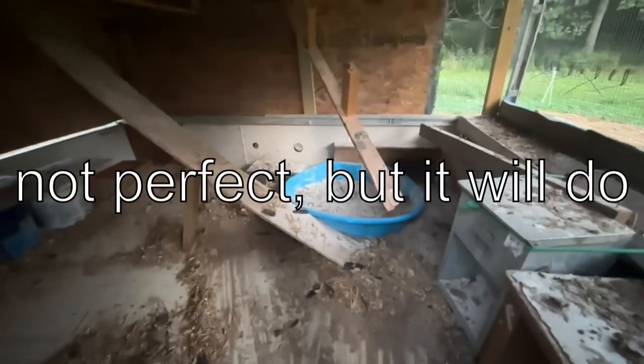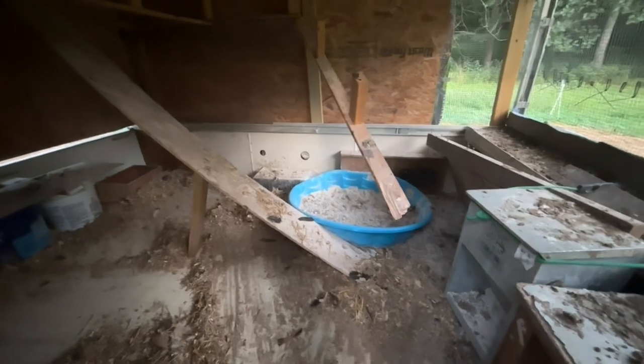Let's take a look — I'll show you the in-between part. Not a perfect cleaning, but it will be just fine. We're going to be covering that all back up with wood shavings again, so let's get this floor covered.